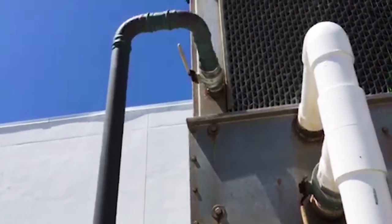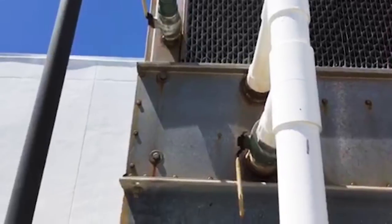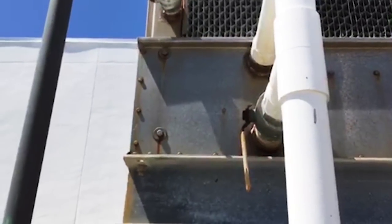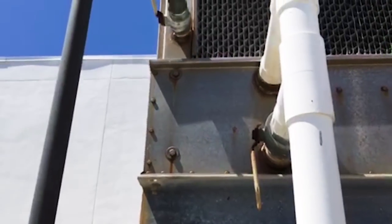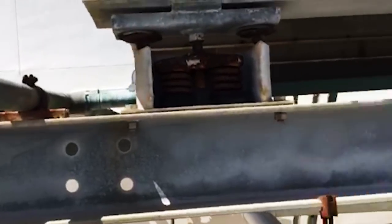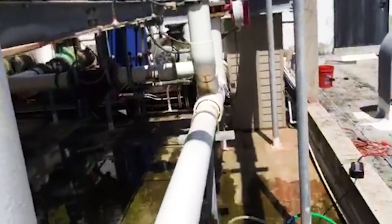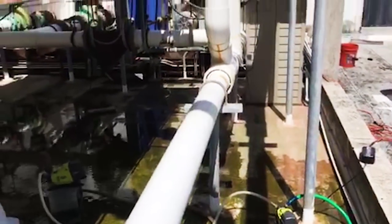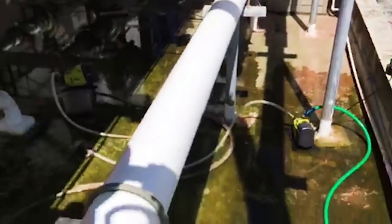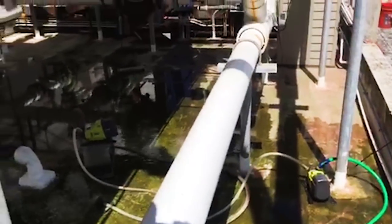Makeup water — on the other side of that in the tower is a valve with a float assembly on it, much like you see in a toilet, a big version of that, to maintain the water level in the tower. They also have a bypass to fill the system faster if they were to drain it, so you can open the bypass and dump water right into the suction side.